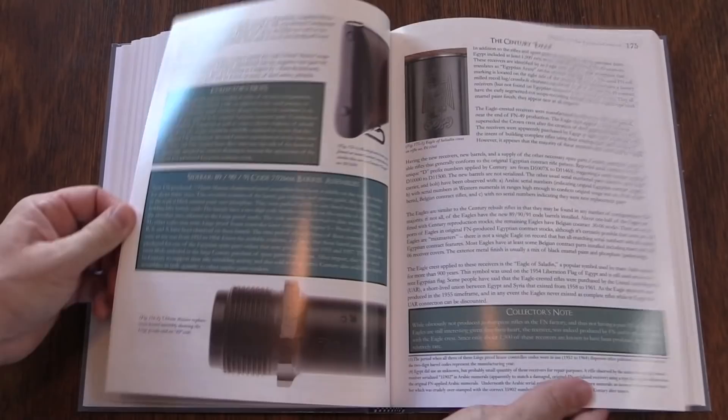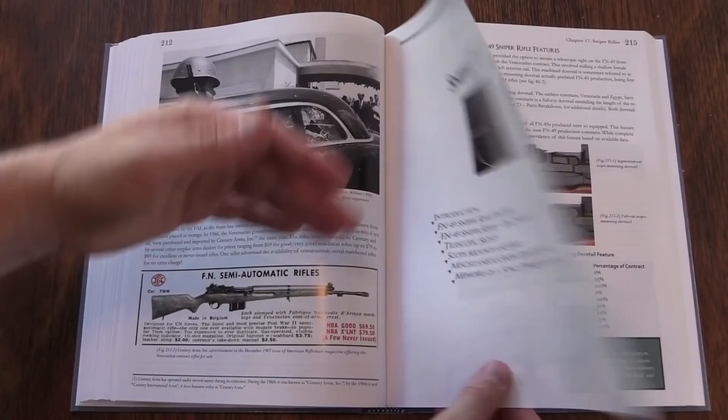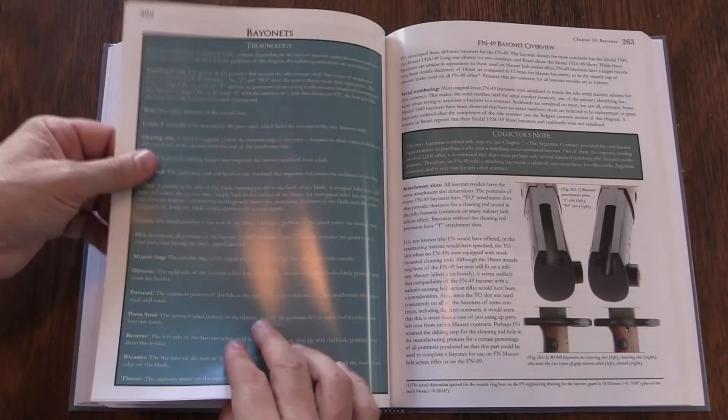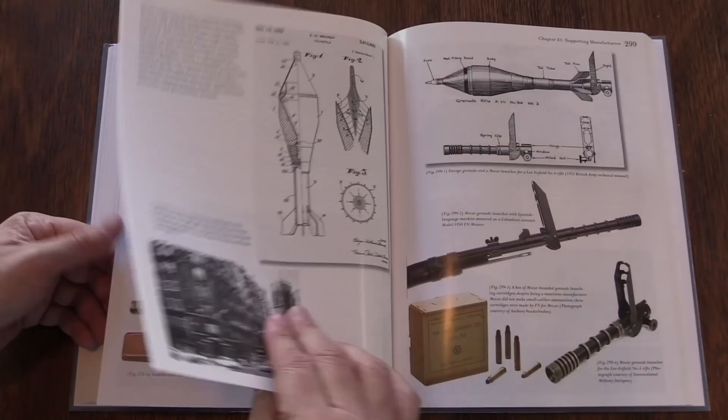Which is a bit of a long title. This was expanded from about 200 pages to just over 450 pages. This is published by Wet Dog Publications, run by a guy named Anthony van der Linden. I have reviewed several of his personally authored books on FN products before — FN pistols, FN Mauser rifles — they are fantastic. His hand in this book is clearly evident, and I think he does a great job on layout and organisation. I'm very happy with every one of his books that I've ever seen, and this is no exception.